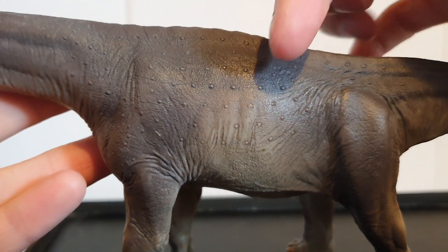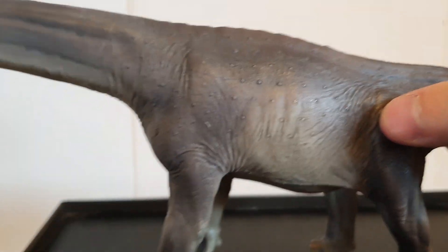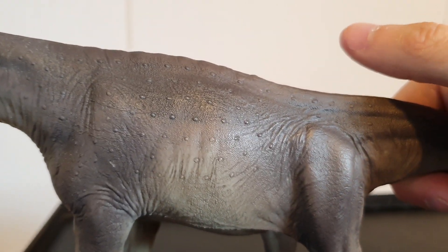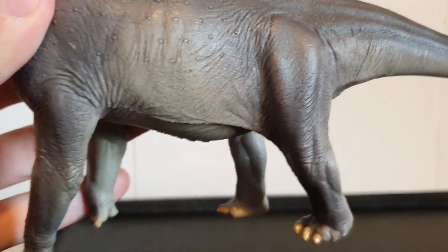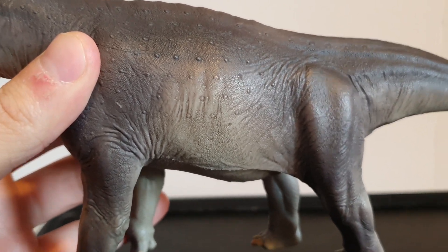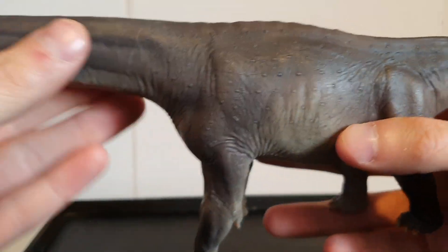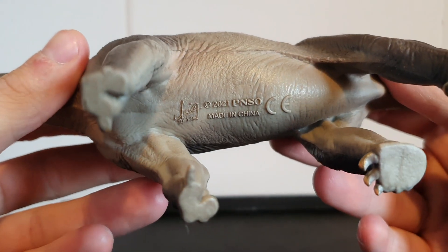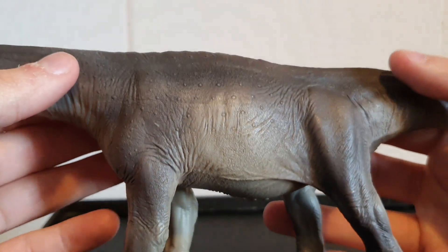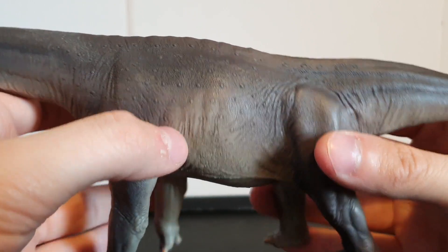There are some osteoderms and regimented patterns here — that's something I might have changed about the figure. I'd make the osteoderm patterns a little bit more scattered, because they do look a bit too regimented. The paint scheme is quite simple, as with a lot of PNSO figures — you have a bluish-grey almost going down to a much lighter grey for the counter-shading on the belly, with a really nice fading into that lighter grey.